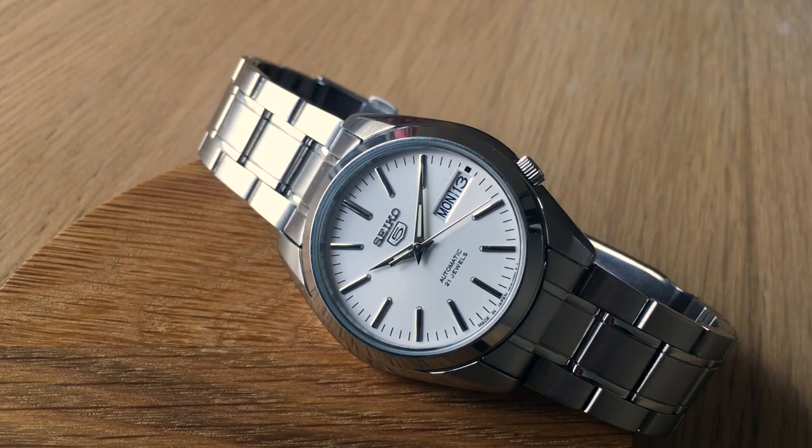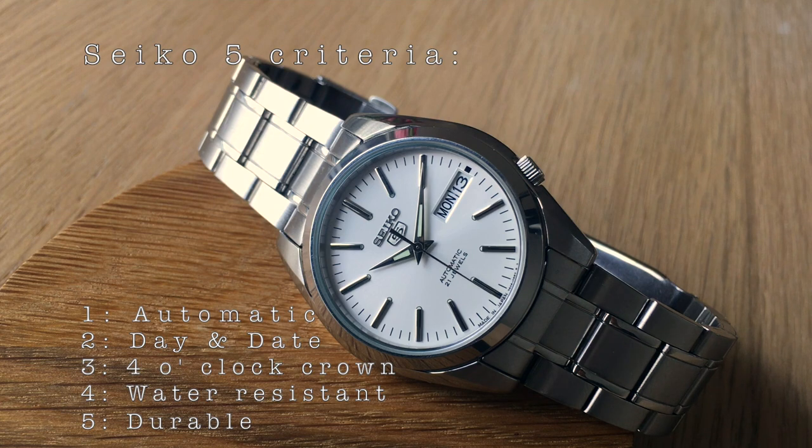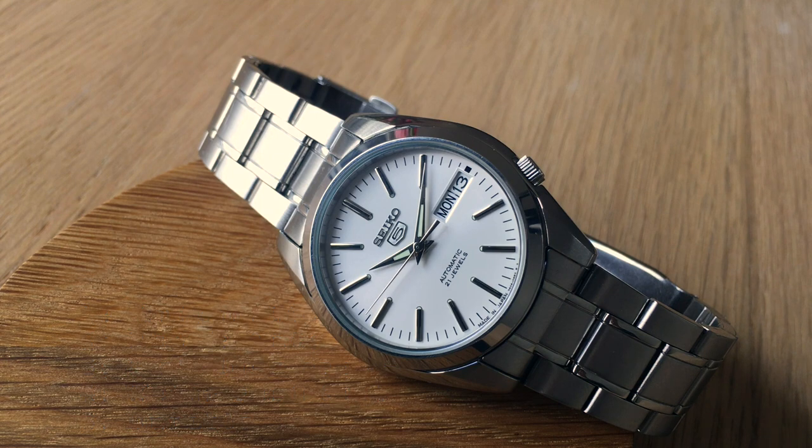So as this is a Seiko 5, many of you probably already know this, but just for a quick recap: that means it's automatic, it has a day and date function, a recessed crown at the four o'clock position, it's water resistant to some degree, and it's somewhat durable. Those are some basic specifications of what you're getting for your around 100 euros or dollars.